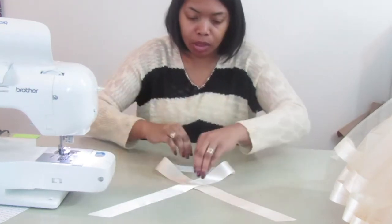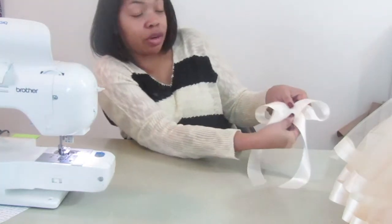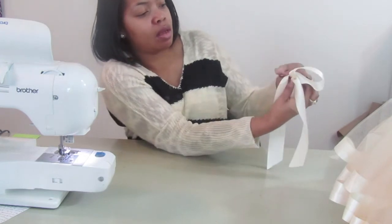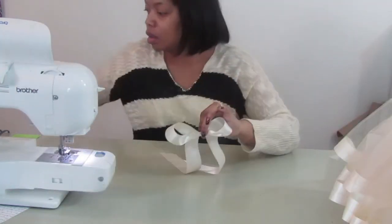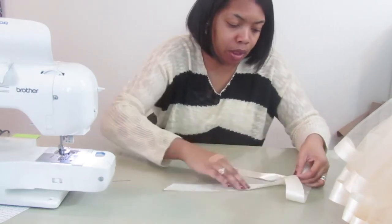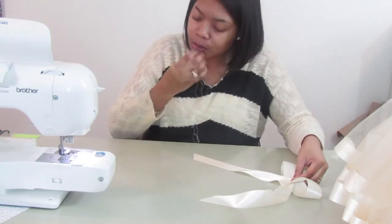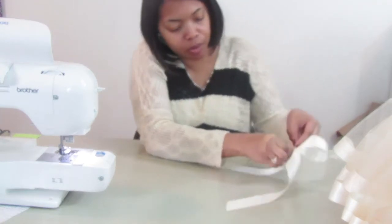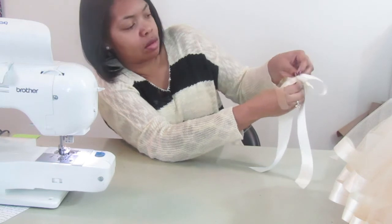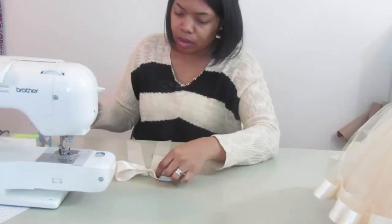Try to make it as even as possible — I eyeball everything, so I don't measure the exact spacing, but just let me know if you'd like me to. Pull it up to the crease you made. Now fold it in like that, fold the other side the same way, and you have your bow. I'll actually show you an easier way because that can get a little tricky. Hold on to the bow right there, take your needle and thread, and just pop it through, then wrap it around to secure it.